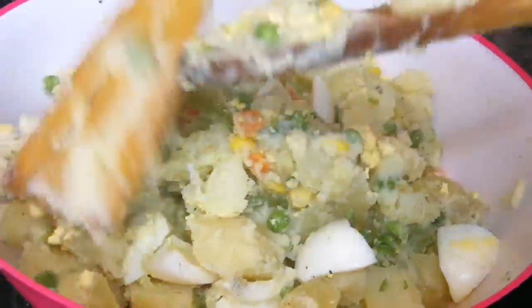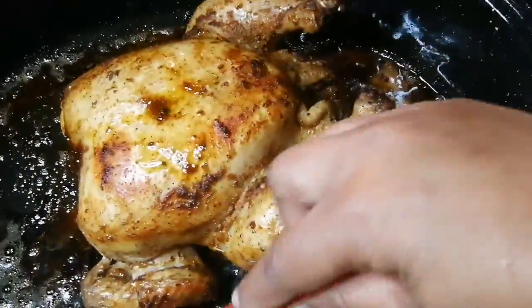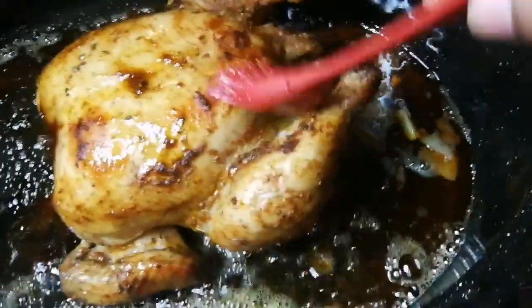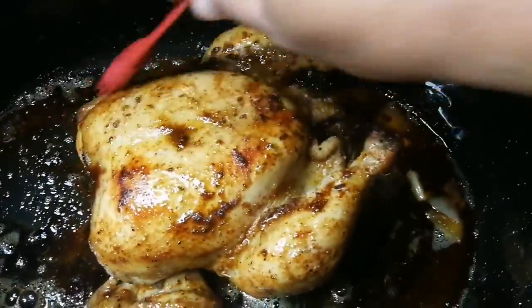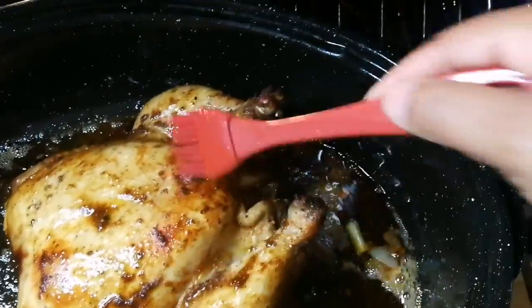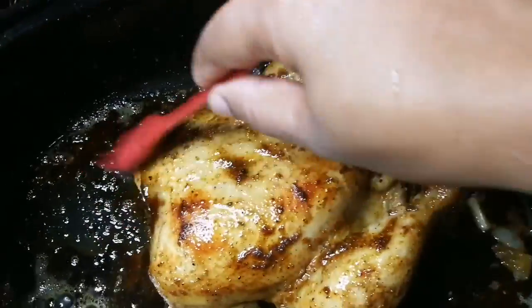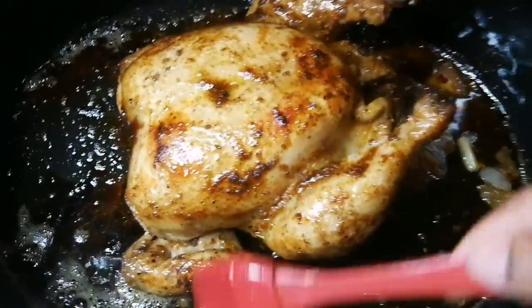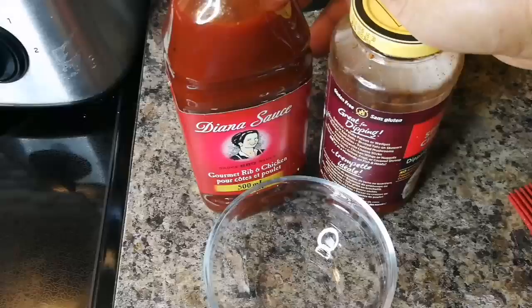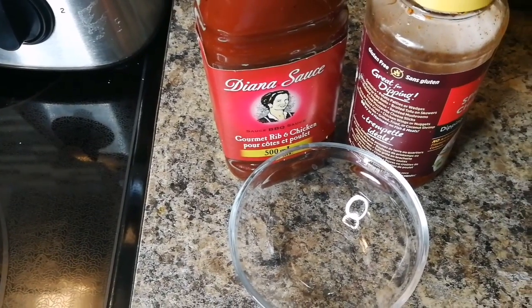That's the potato salad! Every 15 minutes or so you want to baste the chicken so it doesn't dry out. Keep it covered — when you cover it, it cooks soft and tender.